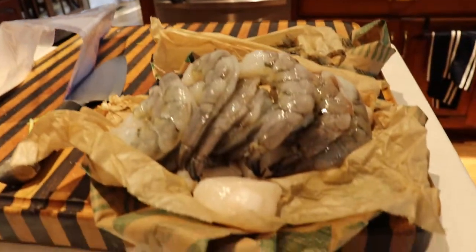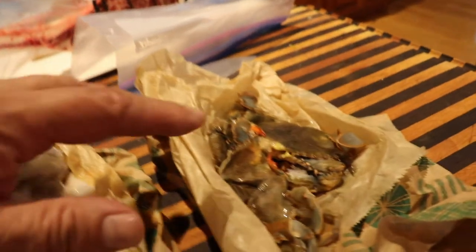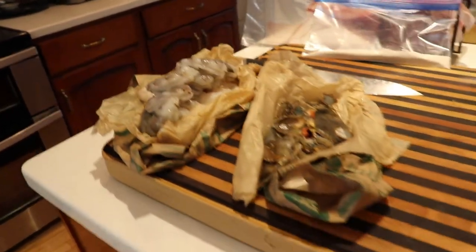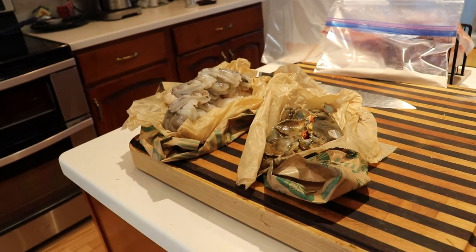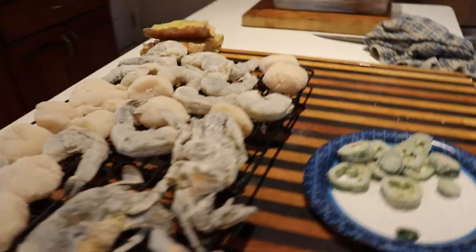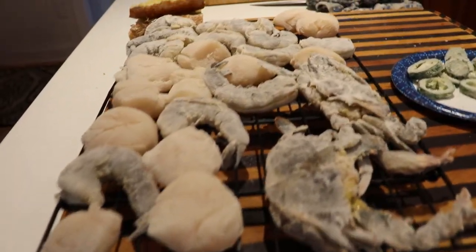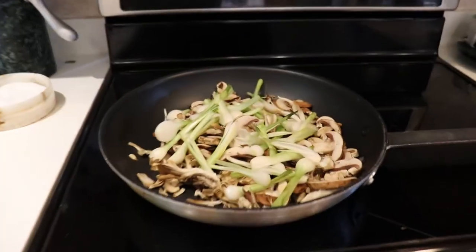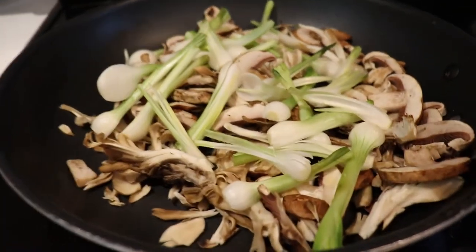I've got shrimp peeled, and along with the scallops and soft shell crabs, I'm putting Wonder Flour in a bag and shaking everything up to make what I think is called fritto misto. After shaking it up in the bag with the Wonder Flour, you can throw it on a rack for about an hour. I also got some jalapeños to throw in there, and the mushrooms are in and ready to go.